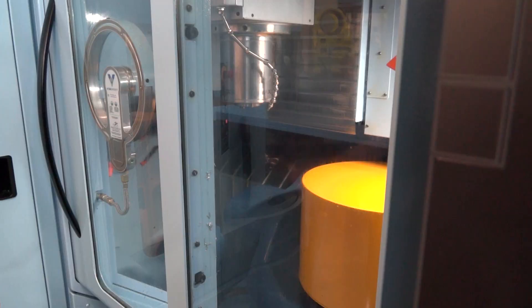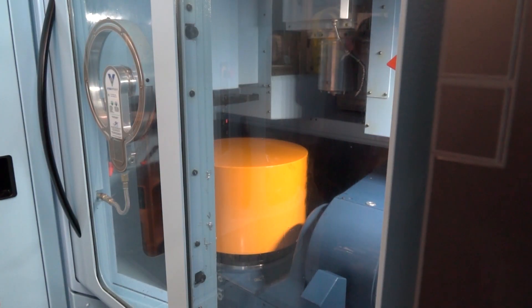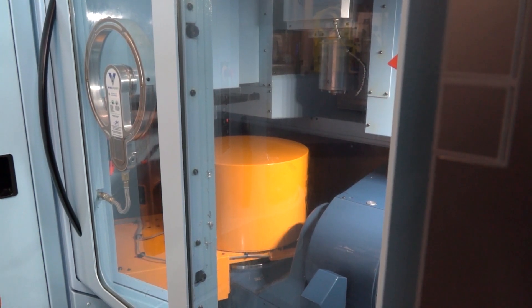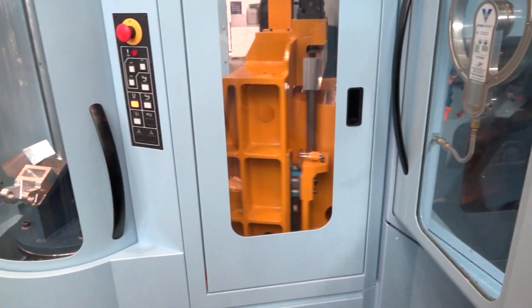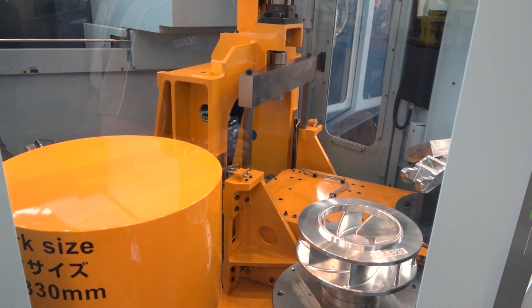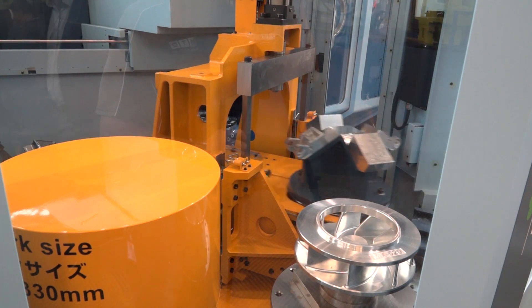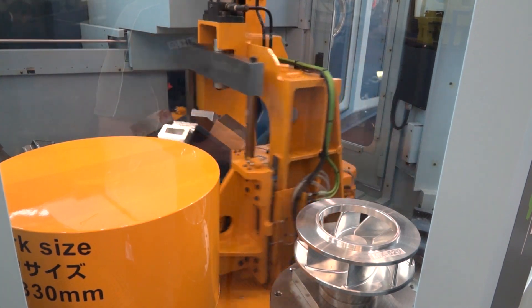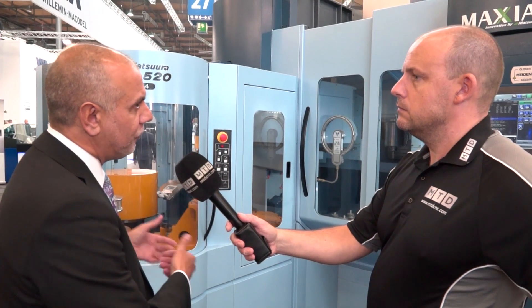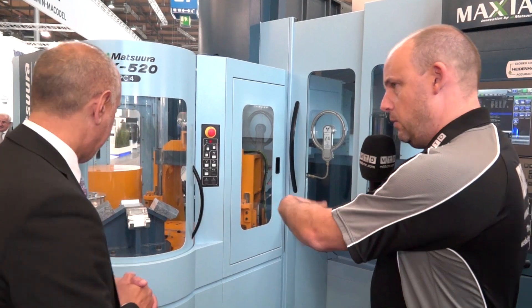Correct, because most companies are looking for that overnight run. Most contractors now do have enough work and lengthy cycle times on a machine tool. If you've got a single table machine, it may run for two or three hours when you leave, but then it stops. If we take that example here, two or three hours on four pallets will get you through the night. And this is the loading area here, which we'll see in a minute.